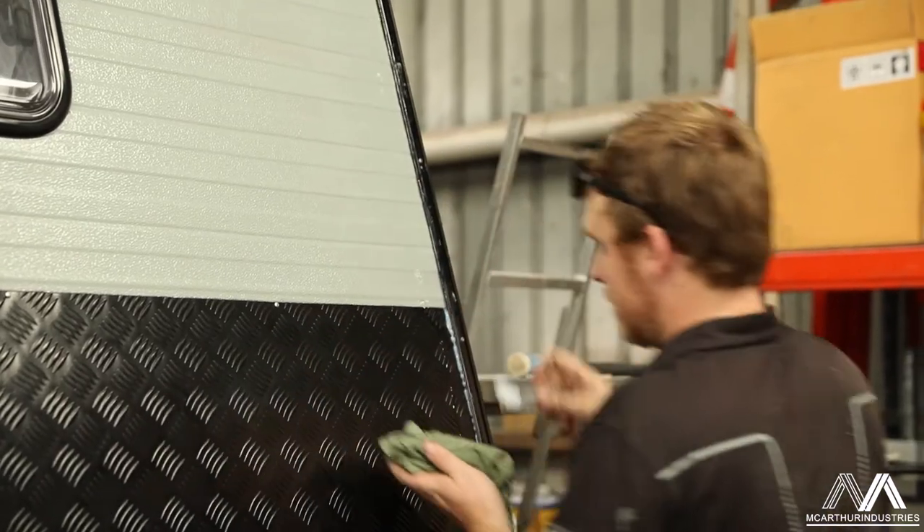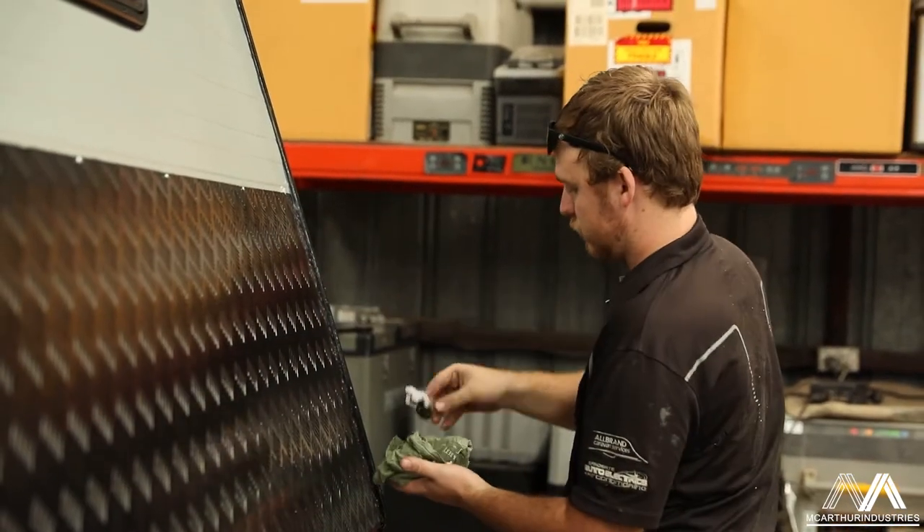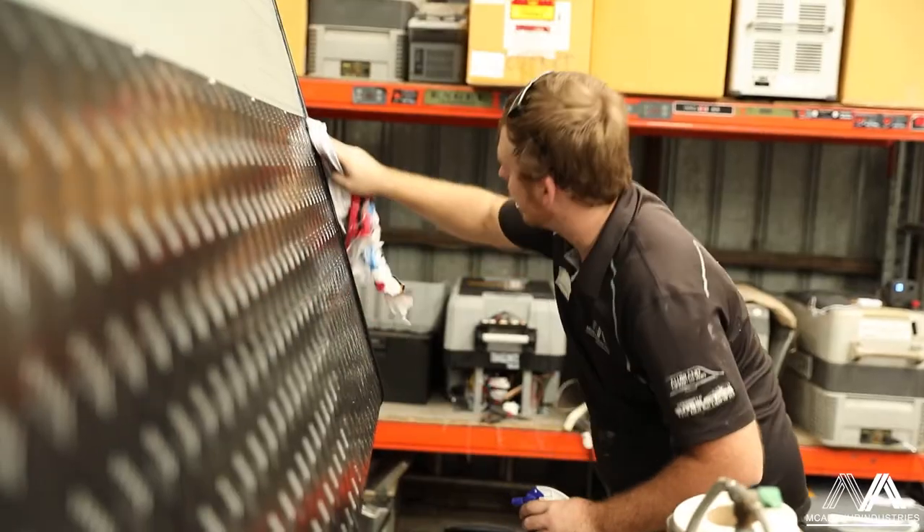And then finally the van will go out, it will get water tested and we'll inspect all of the inside to make sure that there's no visible leaks that will cause further damage down the track.